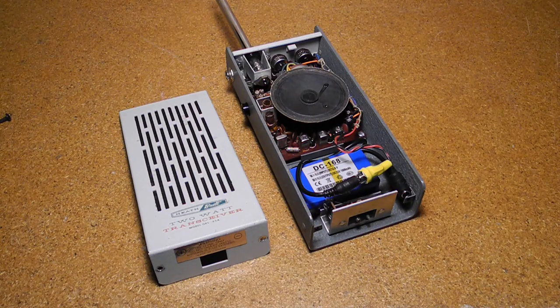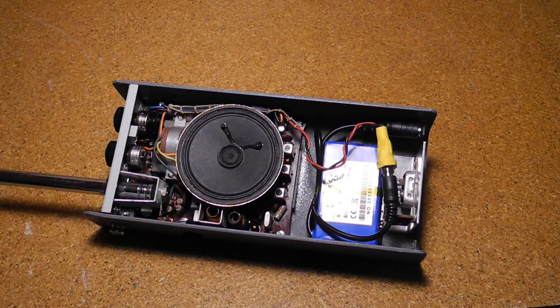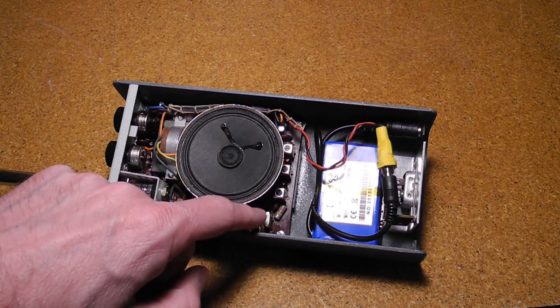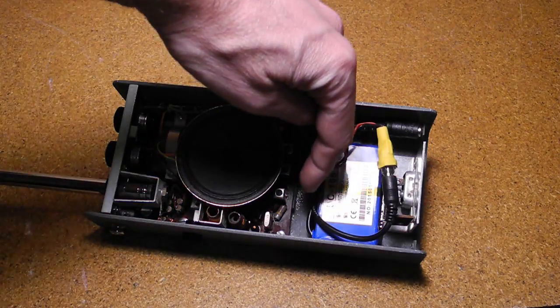Now let's look inside the radio. All circuitry is on one single-sided printed circuit board. The board is made from phenolic material and has some silk screening. Attached by screws to the PCB is the top panel, which holds the antenna and controls. I'll point out a few of the notable components: volume and squelch controls, audio transformer, 100-ohm loudspeaker which was also used as a microphone — a pretty standard trick for walkie-talkies — press-to-talk switch, transmit and receive crystals, tuning inductors for the RF front end, and the IF transformers.